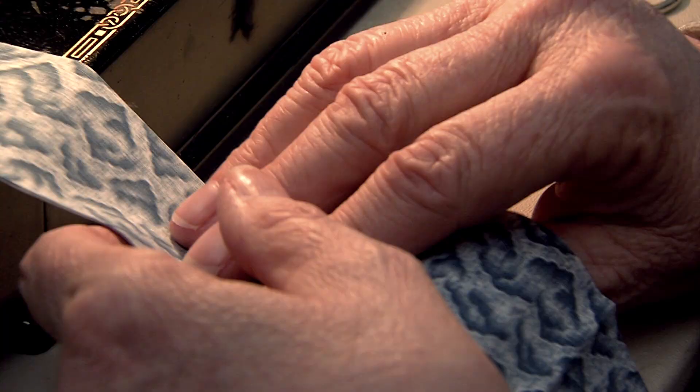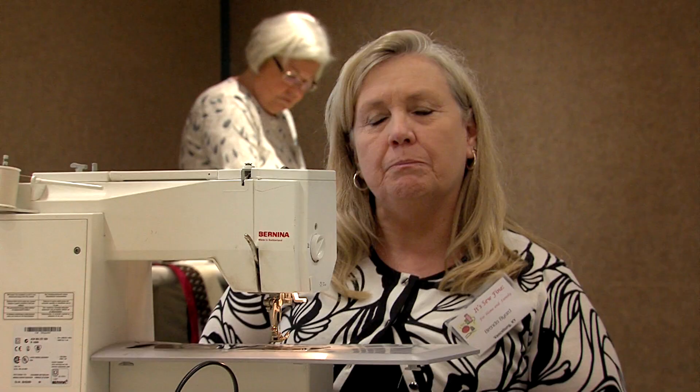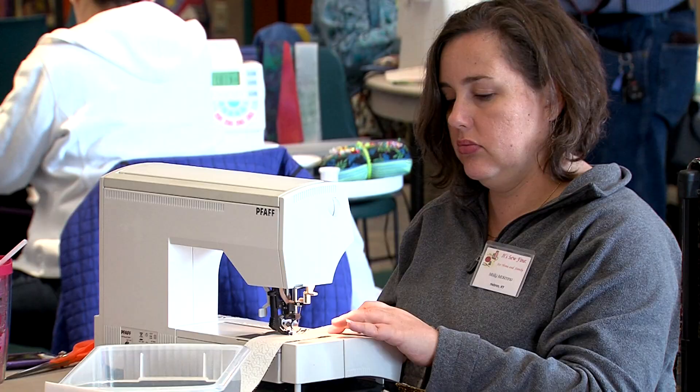I grew up watching my mom and grandmother sew all the time. It's the perfect time for us to spend a few days together. Our event is called It's So Fun, and it's a sewing expo. We started this about nine years ago, and it came from the idea that we had people that wanted to learn new techniques.